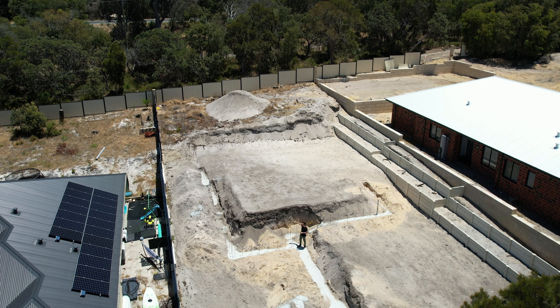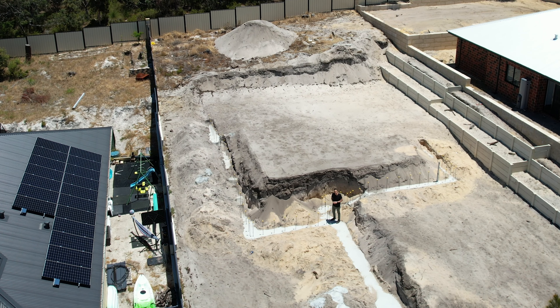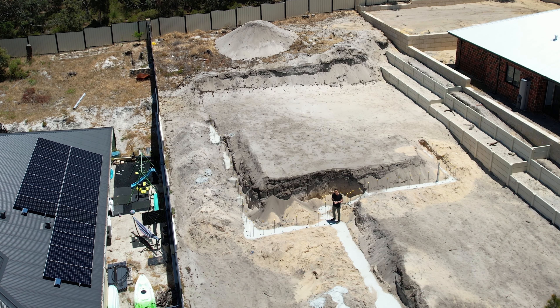Once that's done we'll then be able to get the concrete back to obviously pour the slab in a couple of different stages and pour the stairs. So we'll be back with an update real soon.